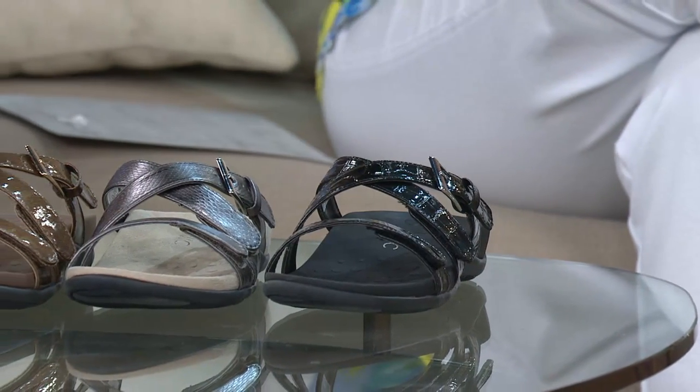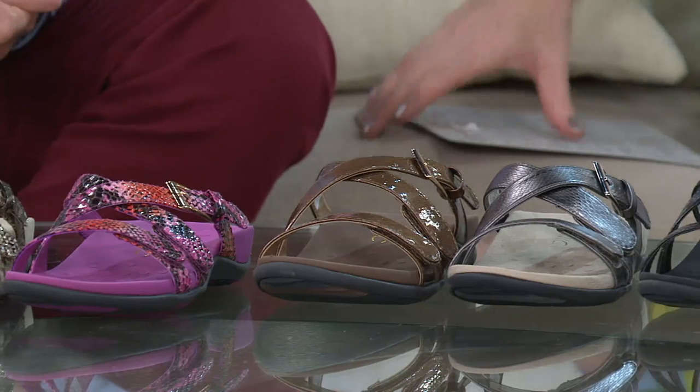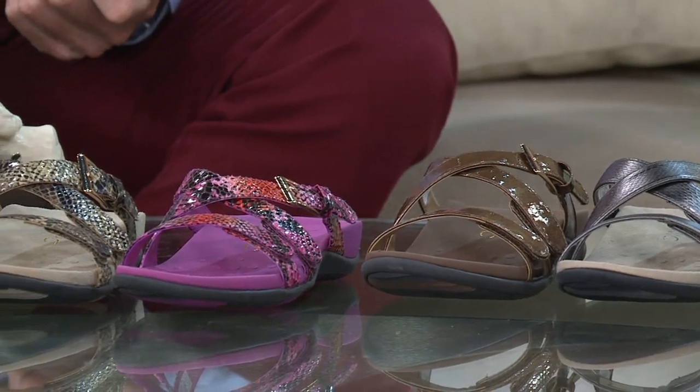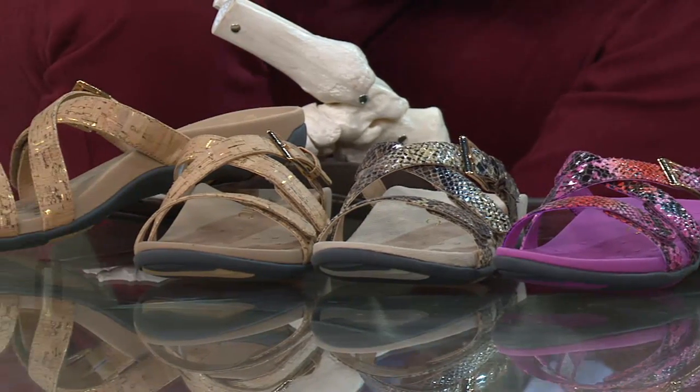One thing to mention if you're new to the brand and haven't worn the Ortho Heel technology or supportive footwear before — ease yourself into it. Wear them for half an hour to an hour for the first few days just to get your foot used to being back in its natural alignment. Now I walk around the mall and notice people's feet pronating badly, and I want to tap them on the shoulder and say, 'You might want to get Bionic with Ortho Heel.'